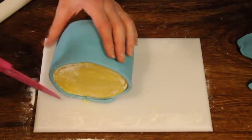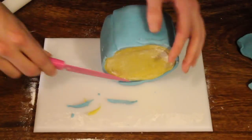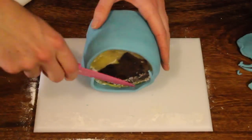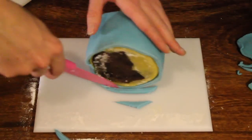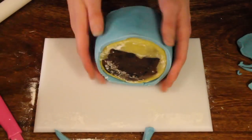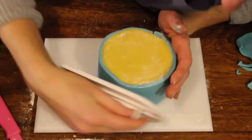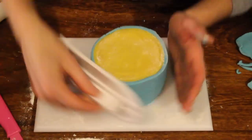Neaten the edges by rolling it on its side and cutting off any excess. Same on the bottom — repeat and cut off any excess icing. Turn the right way up. Take your smoother, just flatten on the top and make sure it's smooth around the sides, just to give it a neat finish.